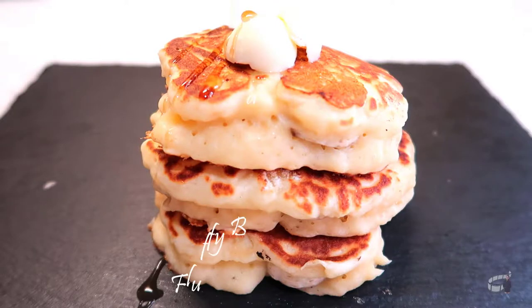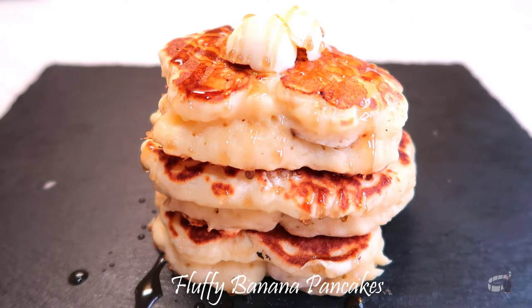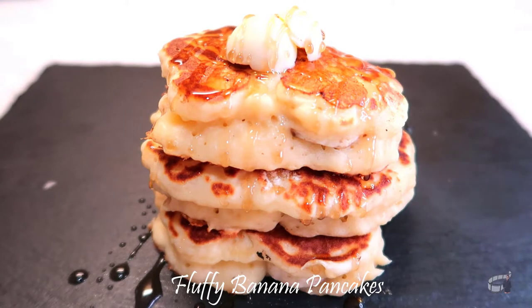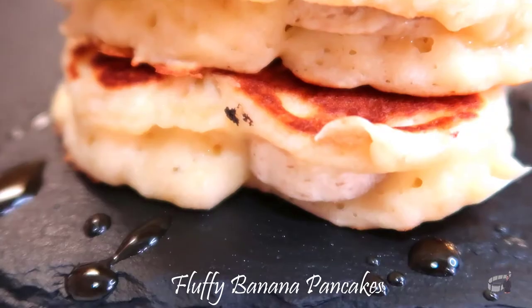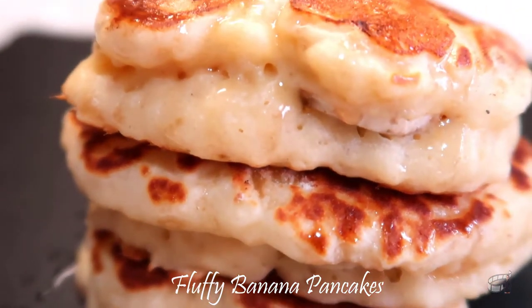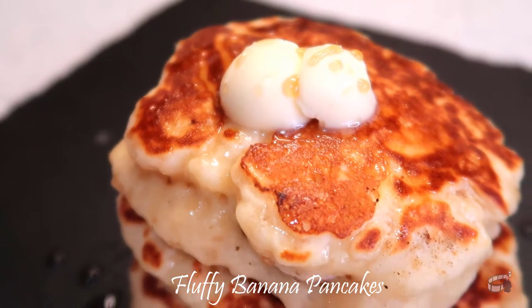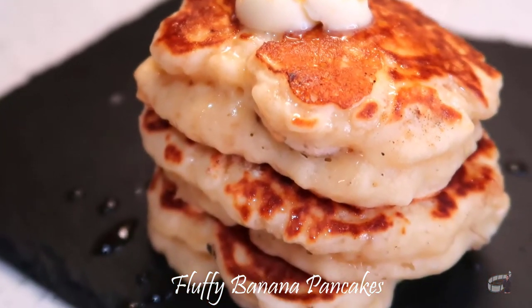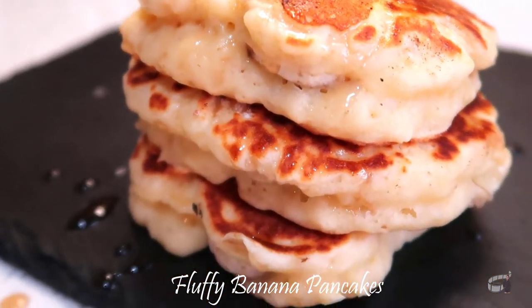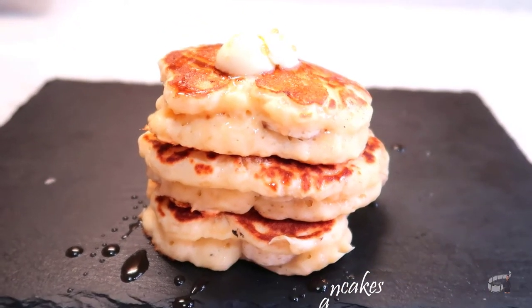Good morning, I'm Echo and today I'm going to show you how to make fluffy pancakes. These homemade pancakes are super fluffy and perfectly moist. They're delicious and you can even add bananas or blueberries to make it more exciting. Surprise your loved ones and make these fluffy pancakes for breakfast, brunch or a quick afternoon snack. Just follow my simple cooking procedure and I guarantee this is going to be the fluffiest and the best banana pancakes you'll ever have. Let's get started.